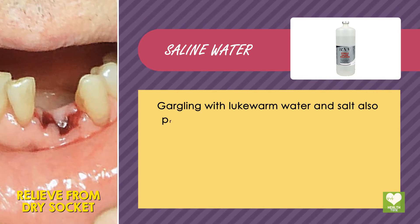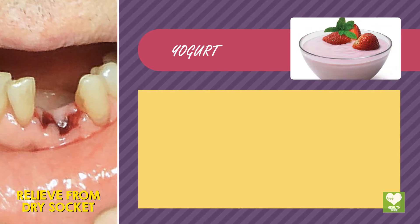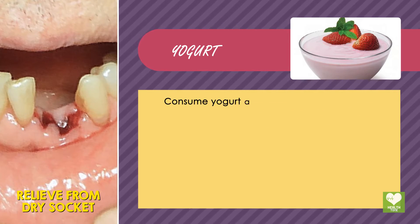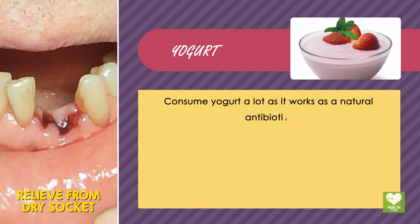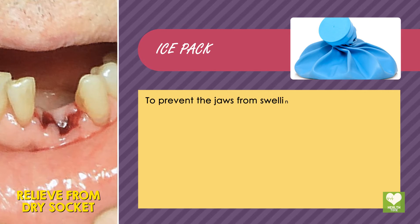Saline water: gargling with lukewarm water and salt also provides relief from the pain of dry socket. Yogurt: consume yogurt a lot as it works as a natural antibiotic.